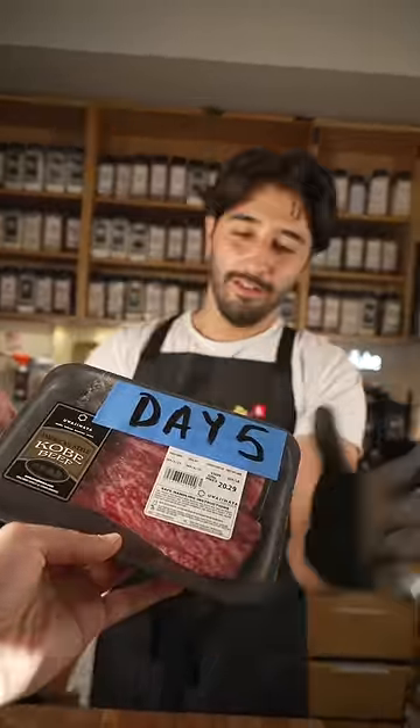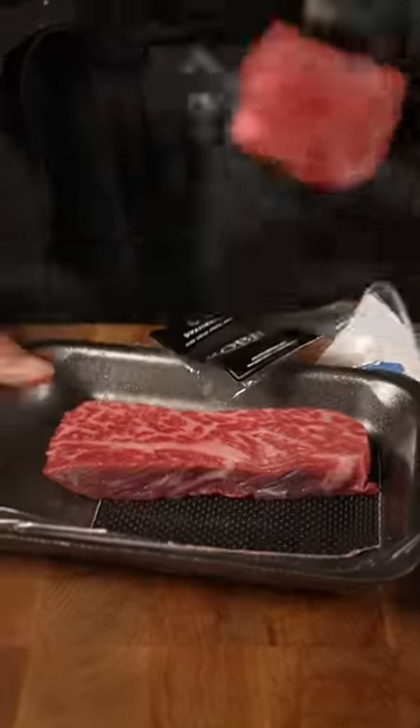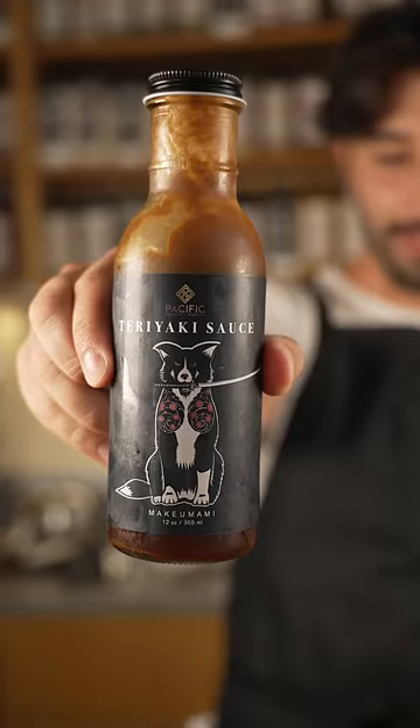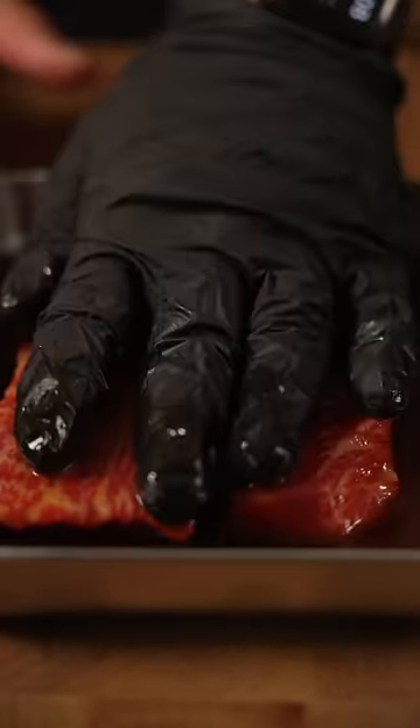What kind of meat is this? Well, dude, for day five — tri-tip. The tri-tip is basically just the bottom of the sirloin cap. Shoda's teriyaki sauce. Now I could just let this sit for about five to ten minutes.